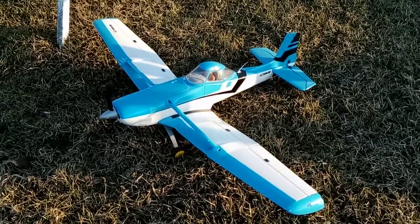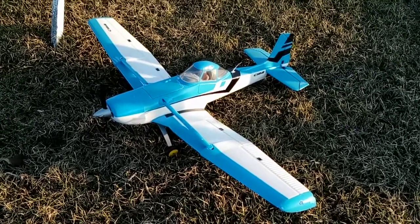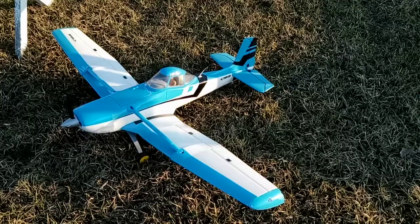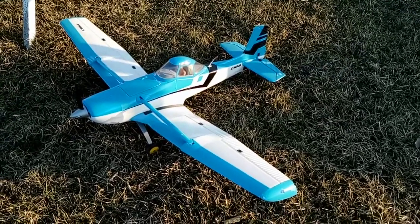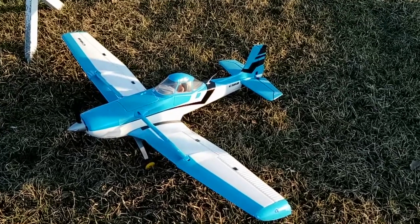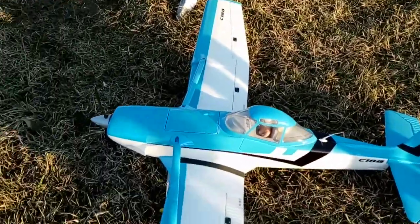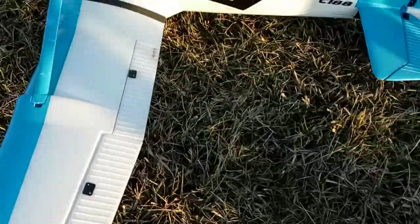This thing is a lot of fun to fly. Like I said, my own fault I never checked the CG - that has nothing to do with the airplane. Because once the CG is right on this airplane, it flies fantastic. I've also done a little bit of detail work and different things to it.